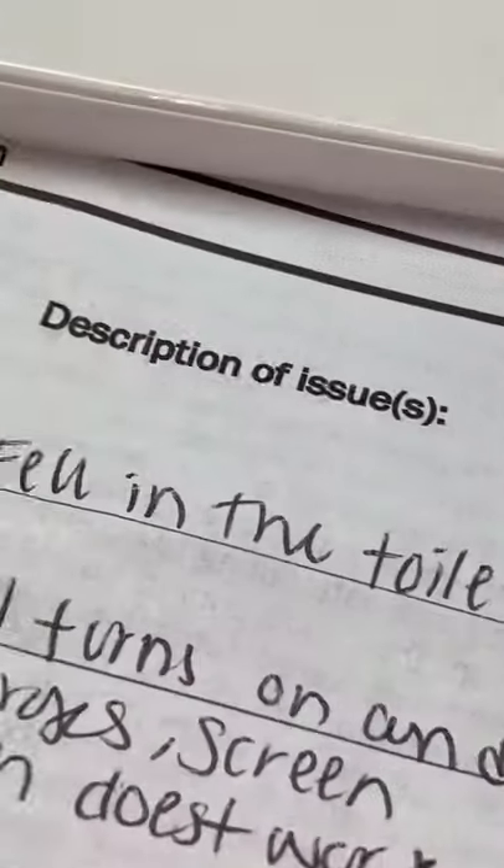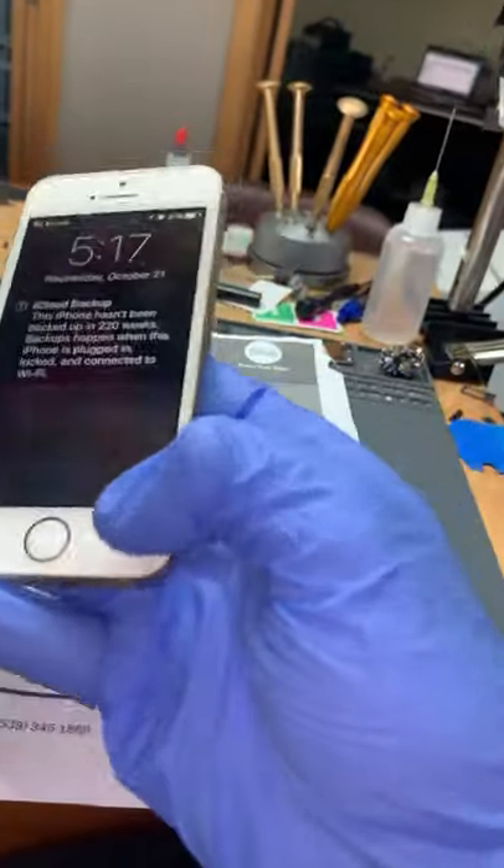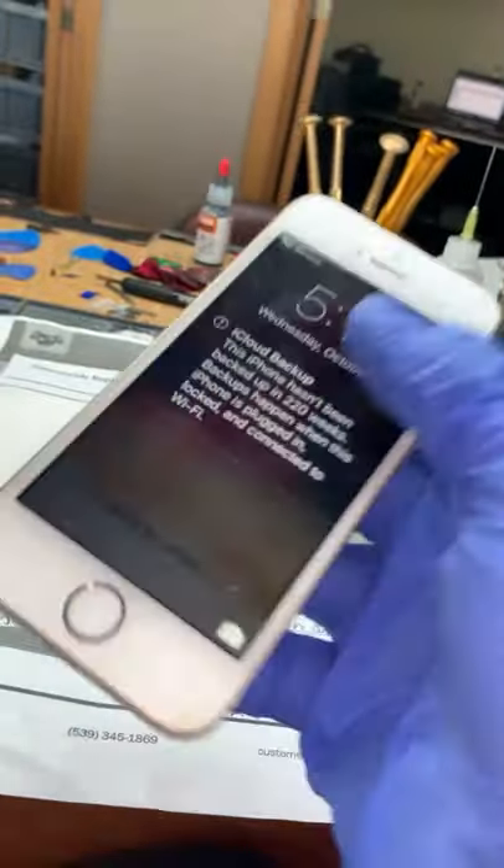Looks like Sidney's phone fell in the toilet. Yeah, this touch screen doesn't work at all. Let's see if a new screen fixes it.